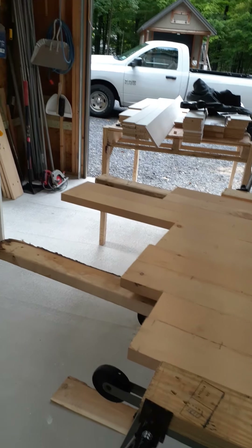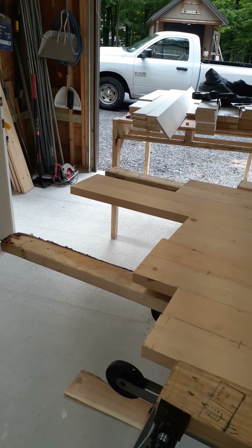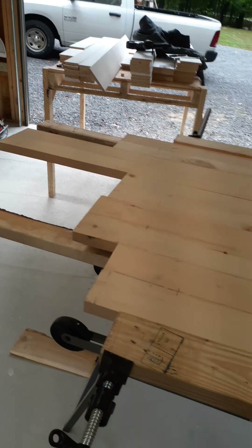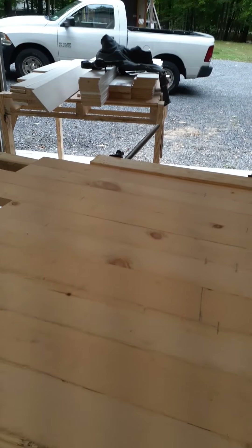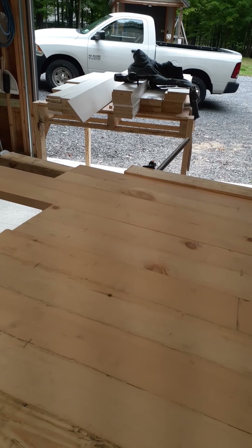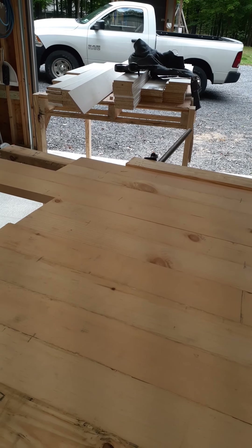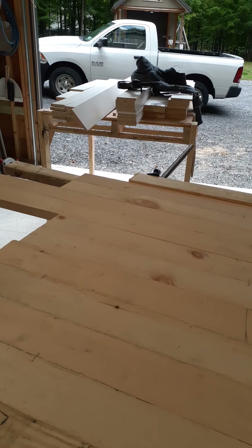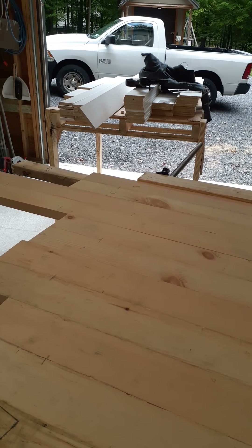I just want to get the trim, everything cased out. Then I'll jump into base. I've got to order some big base from the local lumber yard because Home Depot doesn't have anything over 3.5 inches, which ain't going to happen. I need a taller profile base in the 7-inch range for the room up front, which is about 50% of my trim down there, and stringers along the sides.